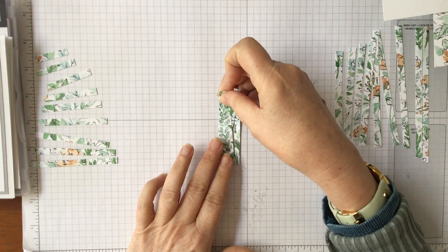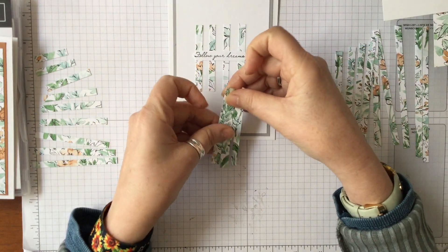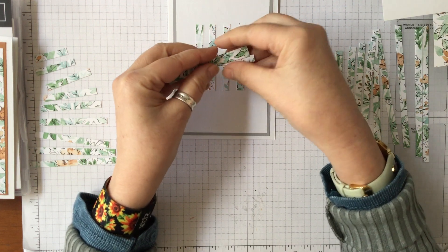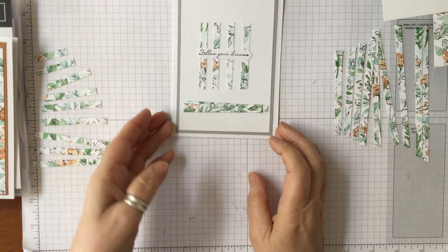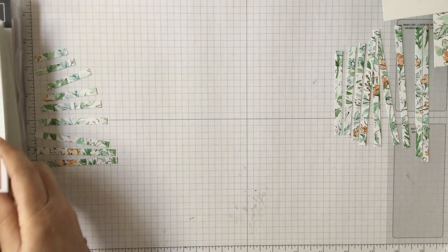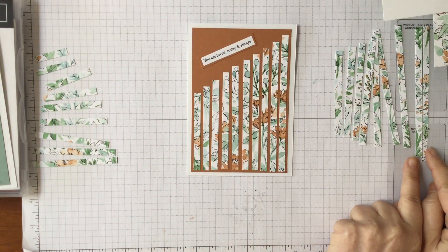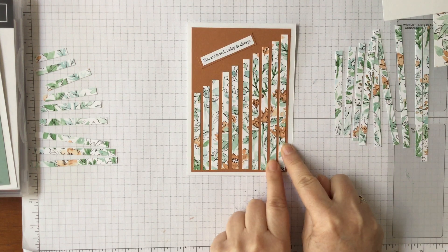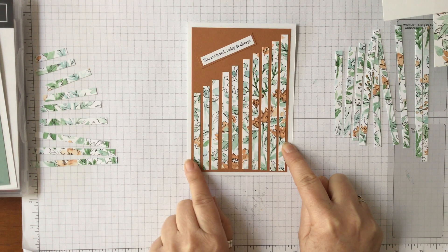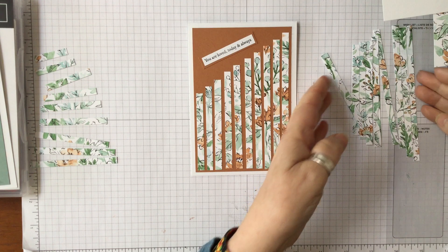You then have your center pieces — these make the first card. You literally just put your four pieces across like that. Then this card here uses the pieces from the end, with about an eighth of an inch border running all the way across, and then just pop a sentiment on that side.